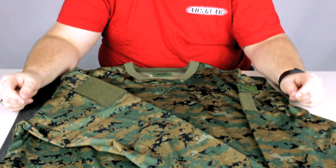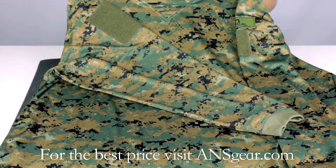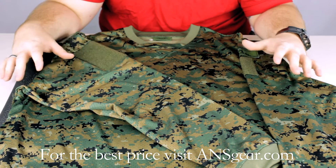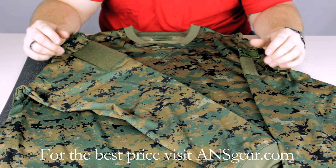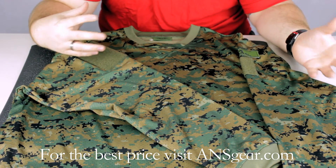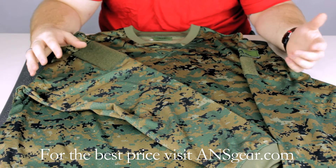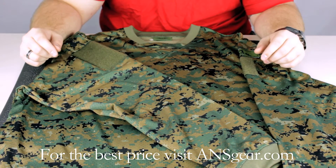Hey guys, it's DJ with A&SGear.com and this is the Valken VTAC Echo Jersey. It comes in a lot of different colors, mostly camo options, and they also have a black version as well. It comes in a lot of different sizes too, running from extra small all the way up to 5X, so it's going to fit pretty much anybody out there playing paintball.